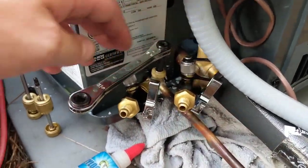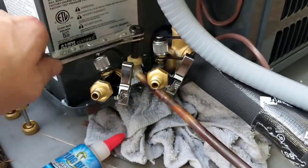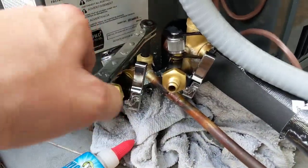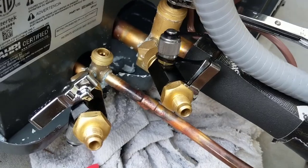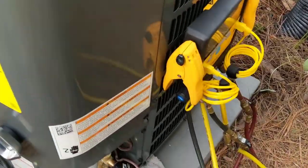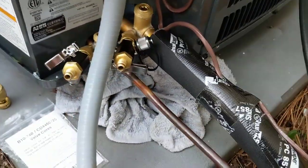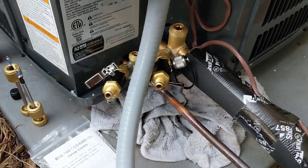We're going to release the high side first. We've got the high side open. Now we'll go ahead and open the low side. Alright guys, we've got all the refrigerant released. Getting ready to put two new valve cores in here. Going to go inside and turn the thermostat on, call for cooling and check the charge.